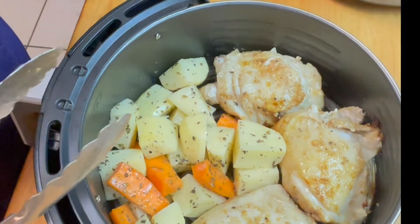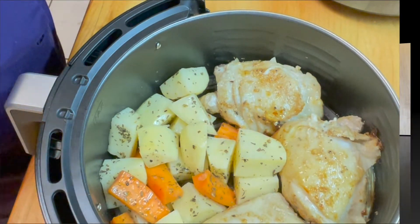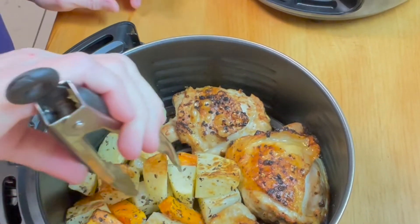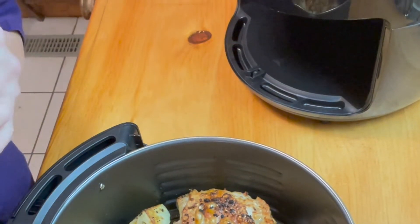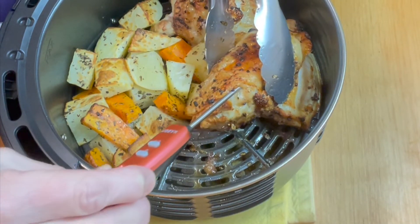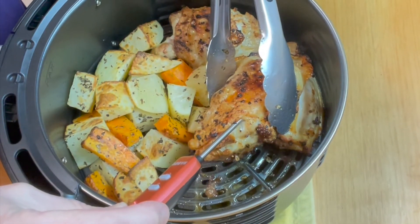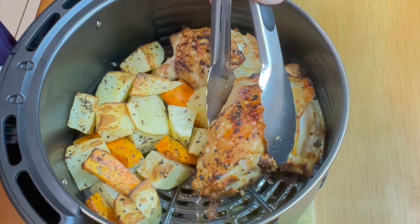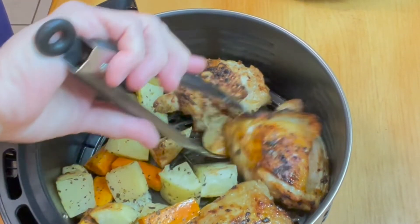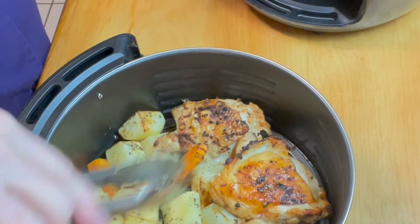We're going to make as much space as we can and go back in for another — I'm going to do about eight minutes on this and see where we stand. Okay, I'm going to temp the chicken — the skin is so crisp, it's crazy. They are not done; we should have gone for another 10 minutes. I'm going to flip these vegetables around a little bit and we're going in for another four minutes.